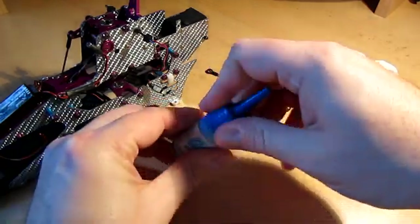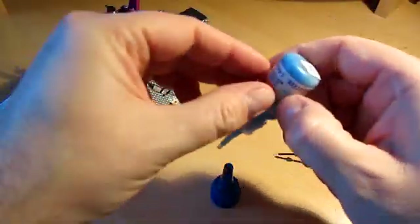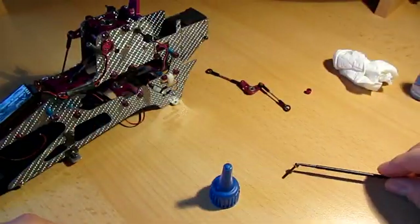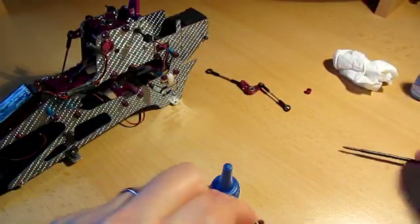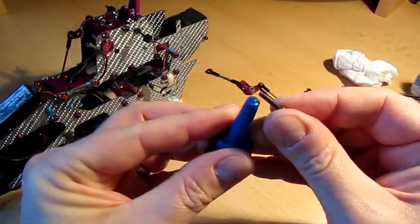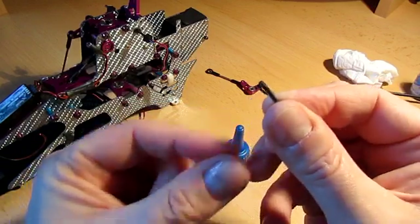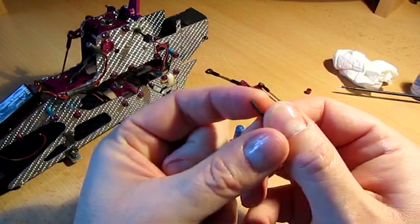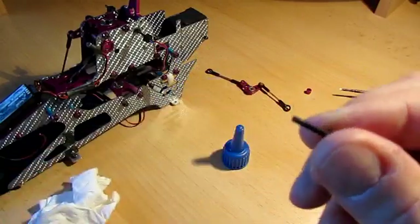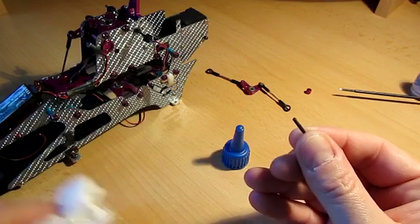The way you use it — you don't actually need very much at all. The way I tend to use it is to put a little spot on top of the cap, just like that. Then on the end of the screw, just dip the very end that's going to go into the metal into it like that, then just wipe my finger round. What that does is coat the last five or six threads with thread lock.